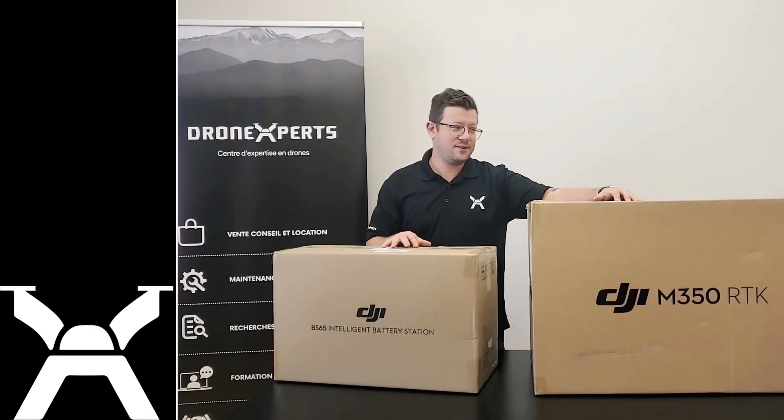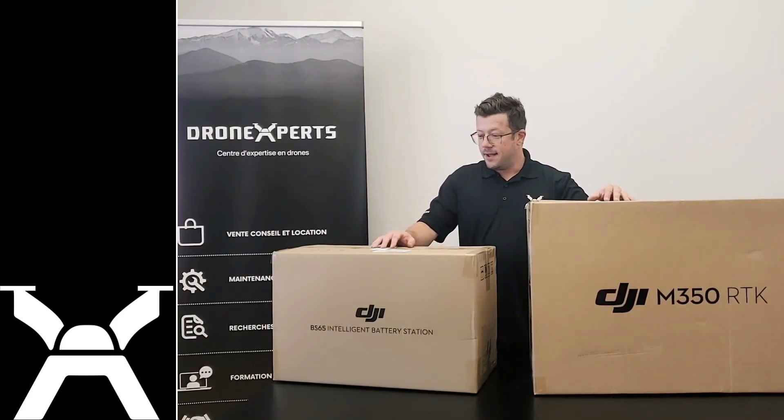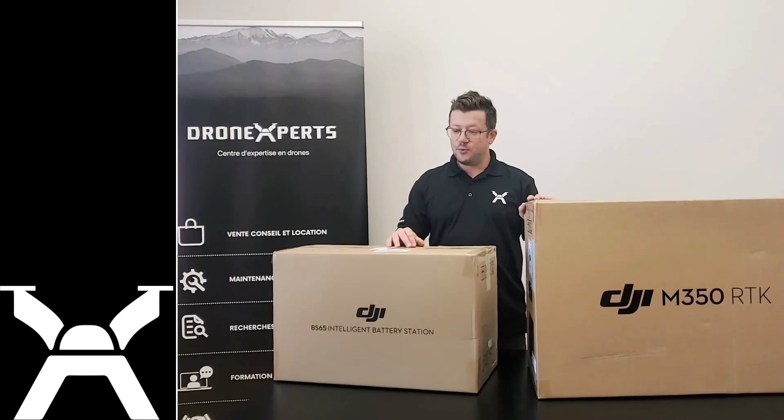The batteries are still in transit, they are shipped separately, but we won't wait — we will open it for you this morning. So should we start with the drone or the station?